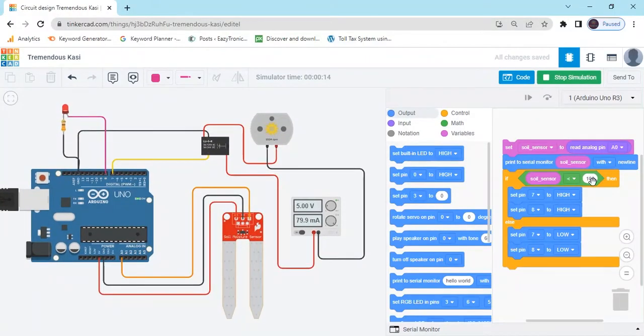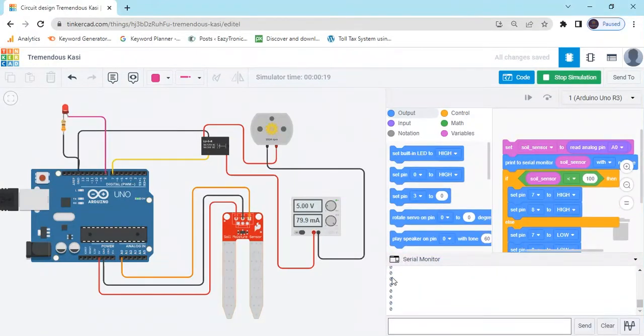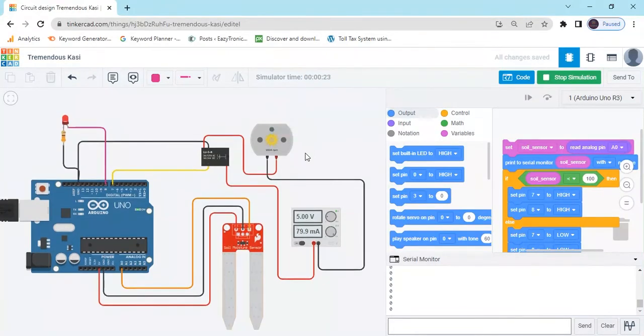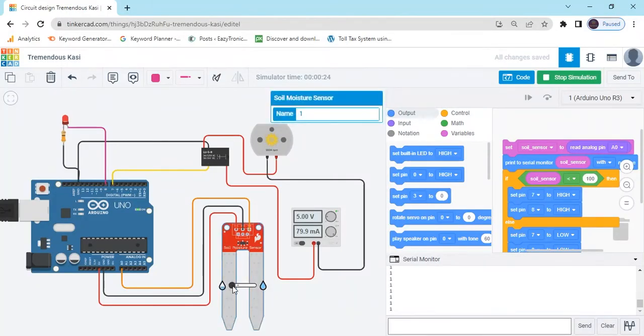Now I check the condition — I have set it to less than 100. You can see in the serial monitor the value is less than 100, even less than 0. Now click here: if the value is greater than 100, then both the motor and LED will be off. Motor is off, LED is off, and the value is 570.